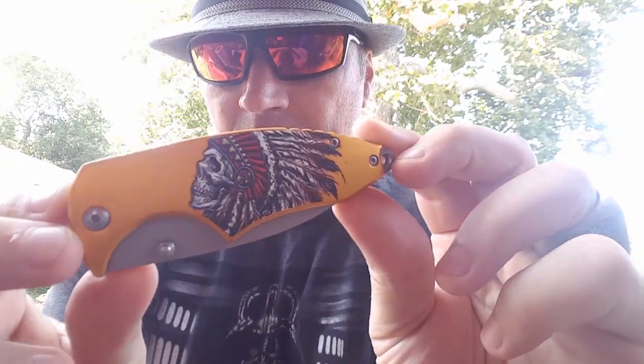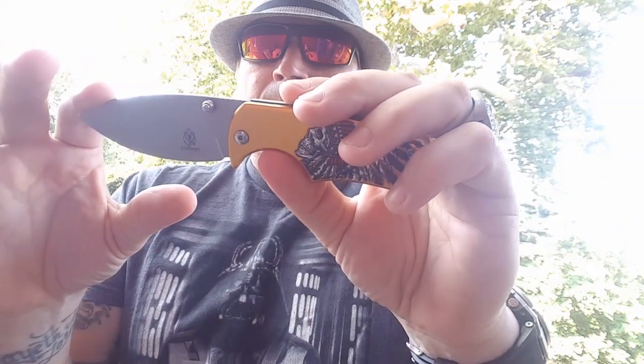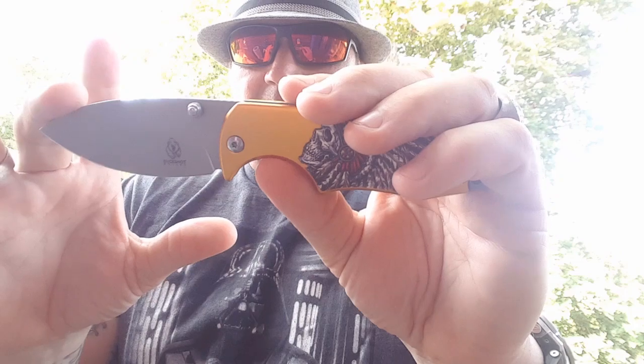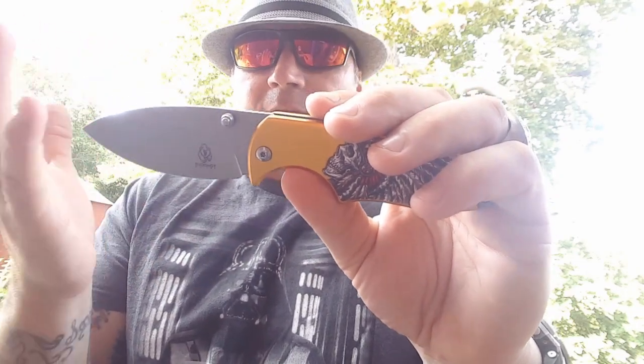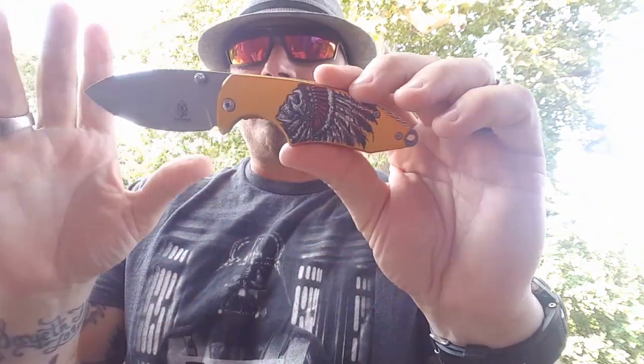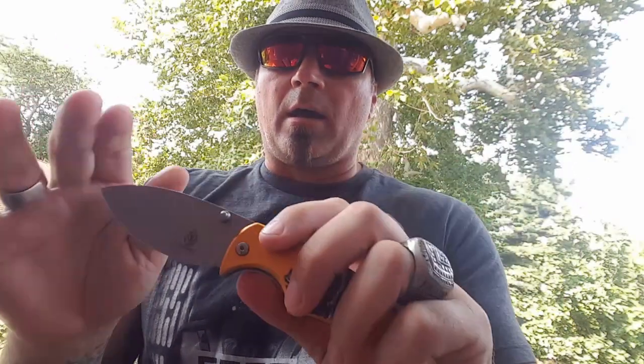It is very very attractive. This thing is four and three-eighths inches closed and I think it's got a three and a half inch blade. It's a drop point, it is 3CR13 steel, made in China even though it's designed in the USA.